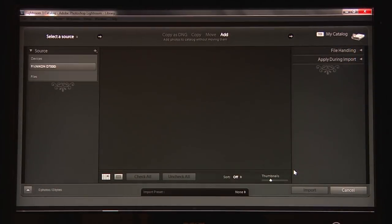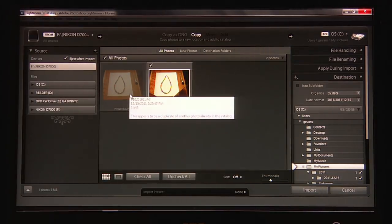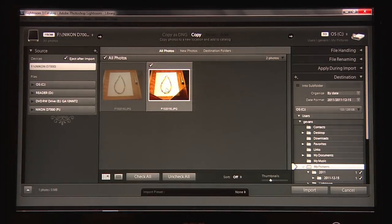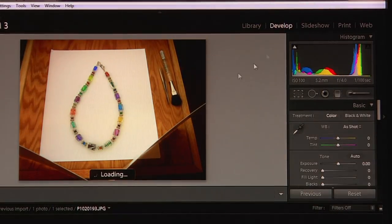Lightroom pops up on my screen and the import module automatically appears. You can see in Lightroom that the image on the left is the first one I took — it's been grayed out because it's telling me that image is already on my computer. I'm just bringing one image in and I'll hit Import and bring it into the develop module.